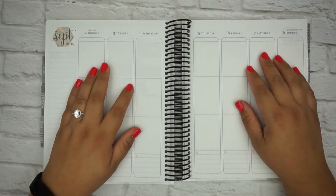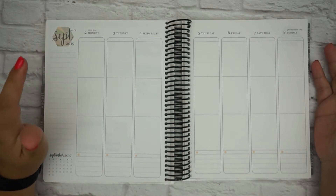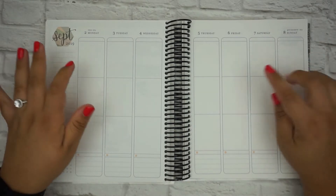Hi everyone and welcome back to my channel. Today we're going to be doing a plan with me for the week of Labor Day, which was September 2nd through the 8th.